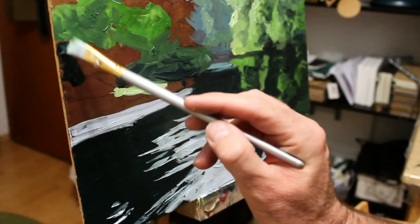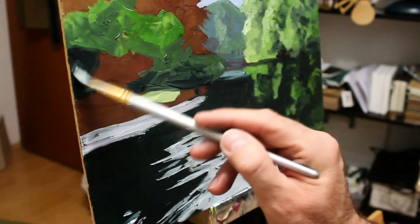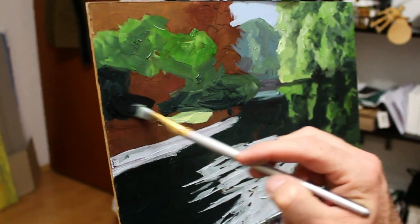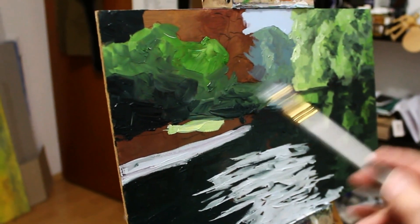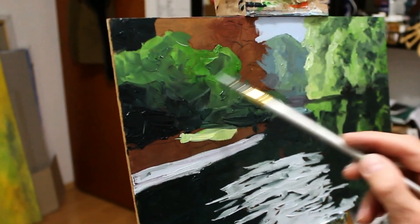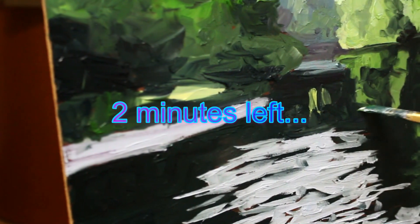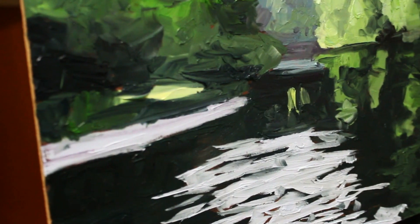Dart in there, dart in there. I've got paint on my camera — let me try to rush around. The clock tells me two minutes. I've actually managed to pretty much fill in that panel.